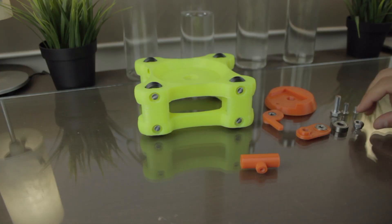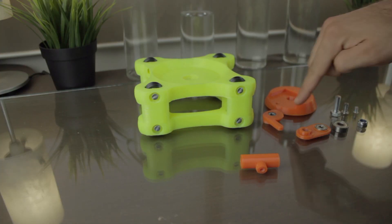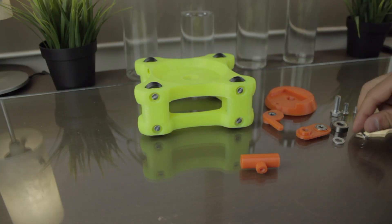Hello guys and welcome back to the second part of the camera slider project here at Architects3DP. At the end of the last video we were preparing all the components to finish the assembly of the carry of the motorized camera slider, and today we are going to start by assembling it.